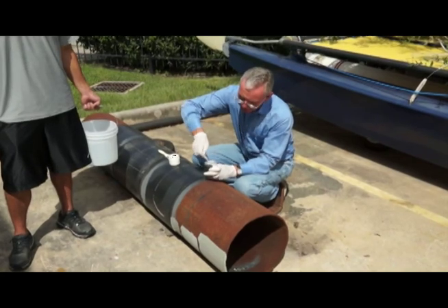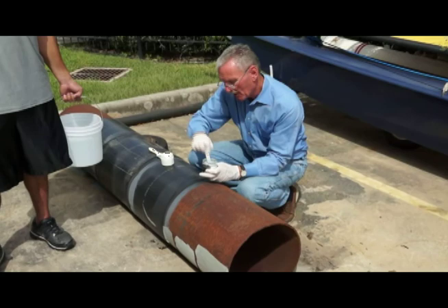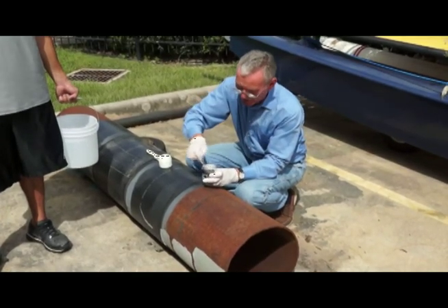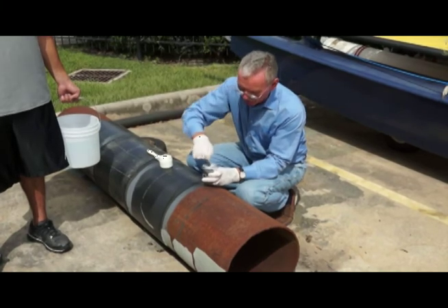So repairs made don't stand out and look particularly ugly. The material is reinforced with Kevlar microfibers, and it also has a very special anti-corrosive pigment.